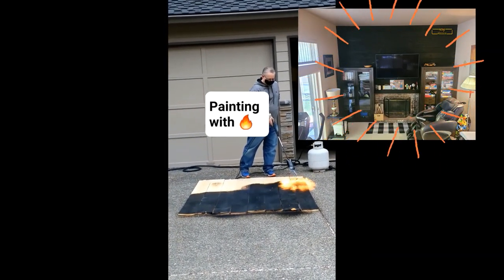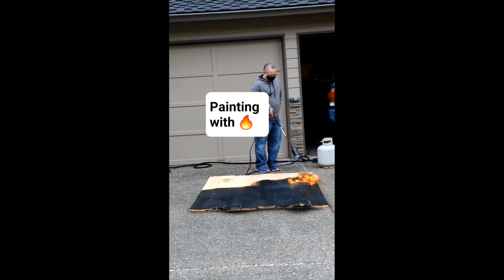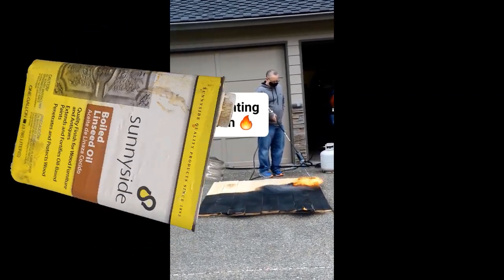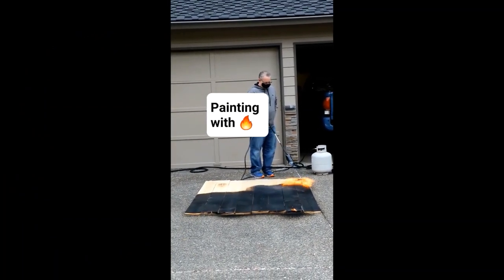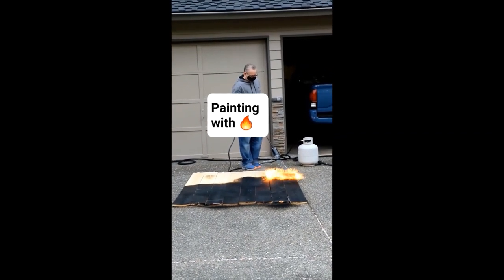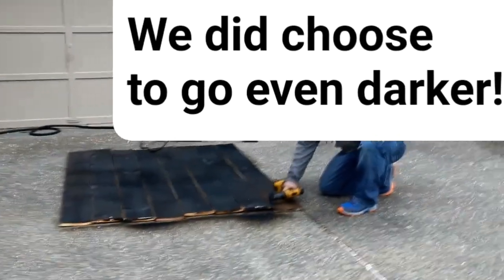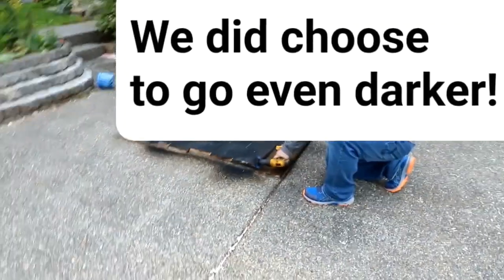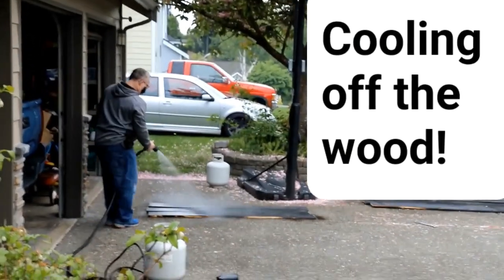Once I got the final look, I used linseed oil as a sealer and preserver because the wood got really dry and I figured it needed some kind of moisture entering the wood. Then we spray water so that it cools it down.